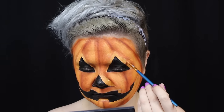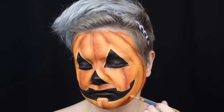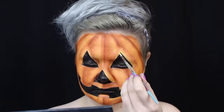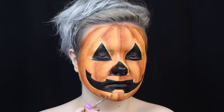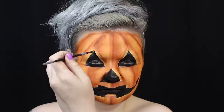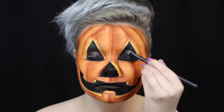I use a dark orange body paint to shade the outermost edge of the cutouts. Then I take yellow body paint to highlight the innermost edges, since pumpkins are lightest in the center. I take the orangey brown shadow to define the edges of the cutouts. Last, I set the black areas with a black shadow so they won't be shiny.